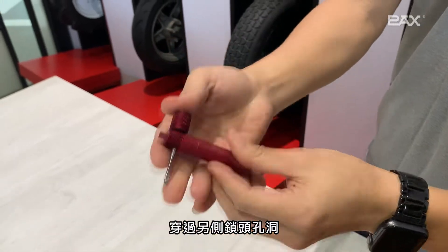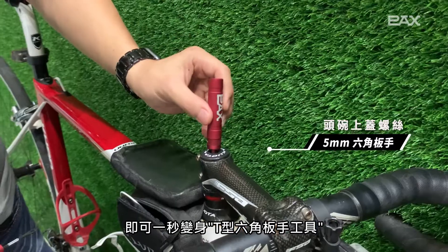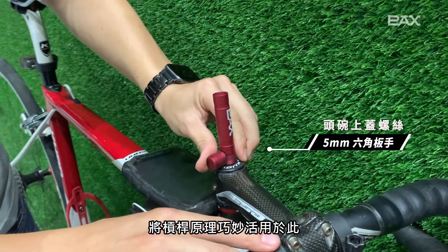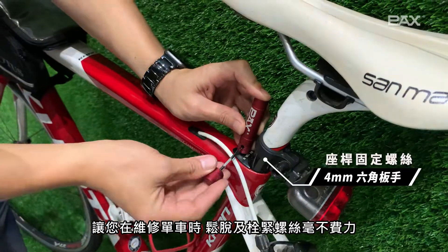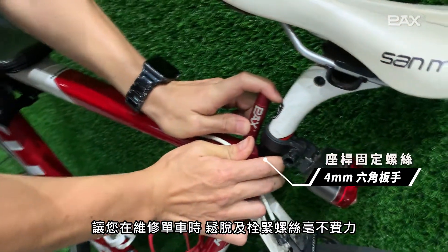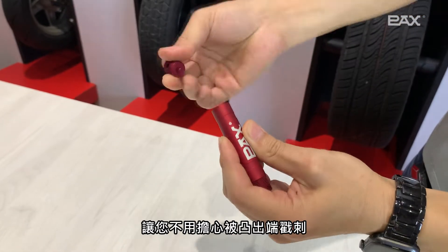In addition, as long as you use the split eye needle through the hole on the other side and lock it, it can be transformed into a T-shaped hex key tool in one second. The principle of leverage is cleverly used here, allowing you to repair your bike and loosen and tighten screws effortlessly.